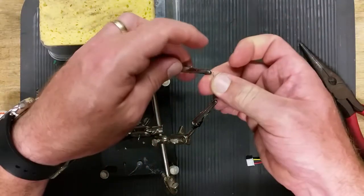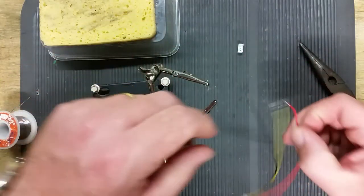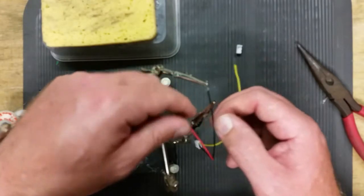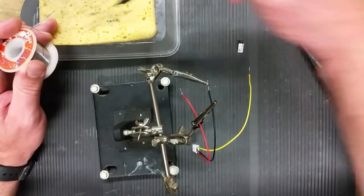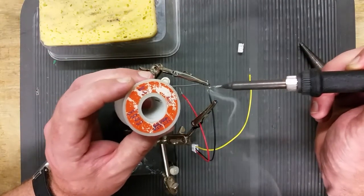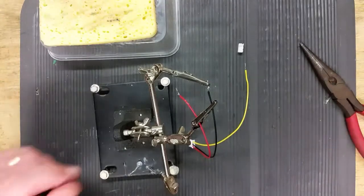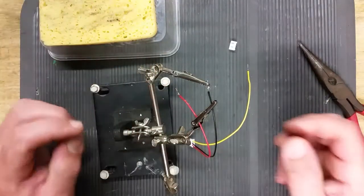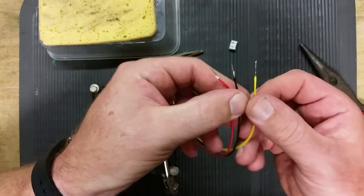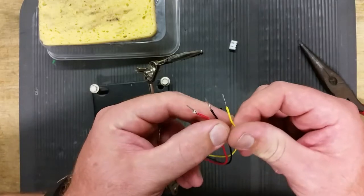Last one. And then you've got your three leads with your pins soldered to them.